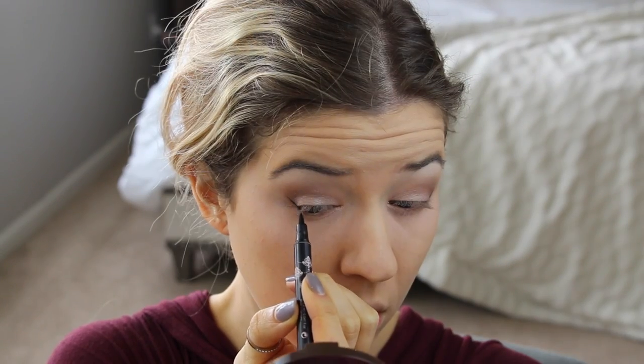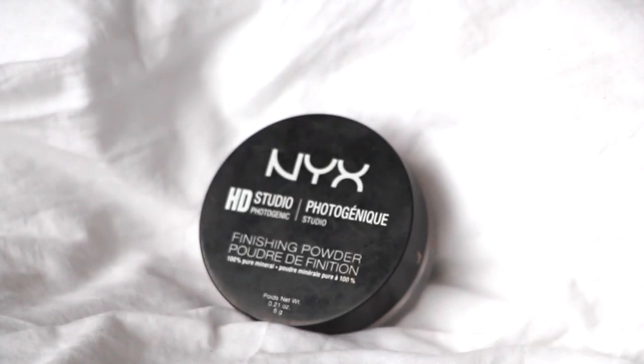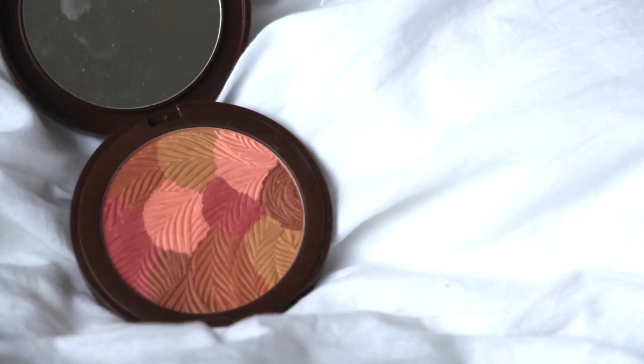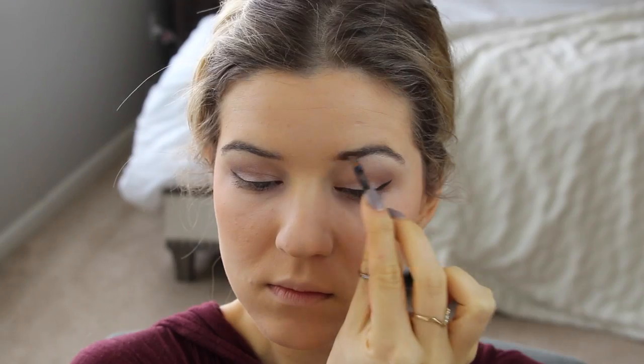Taking a liquid liner, I'm applying winged liner to my eyes. Then I'm setting my face with an HD Studio Finish powder by NYX — a translucent powder. Now into my favorite bronzer, Suntan by Jouer, bronzing up my face, and then using a Tarte bronzy pink blush on the apples of my cheeks.